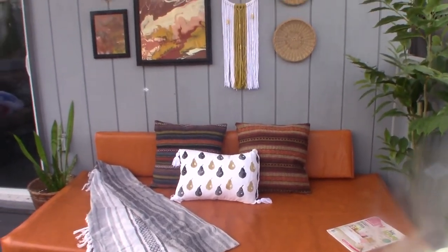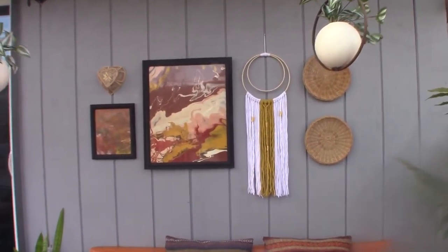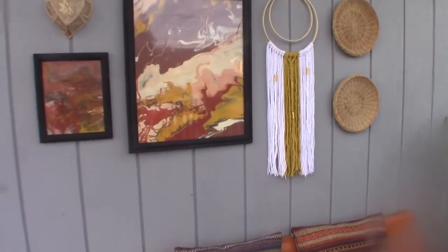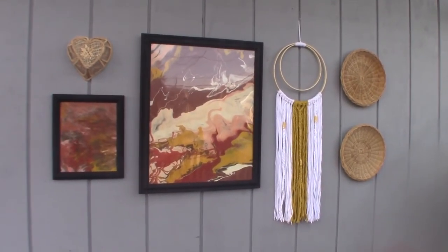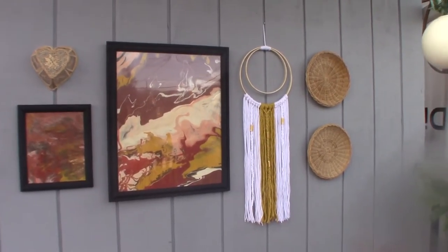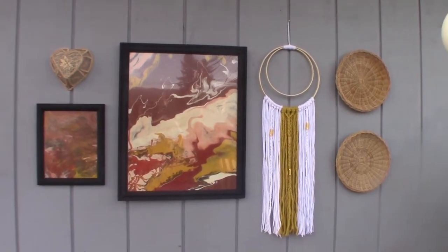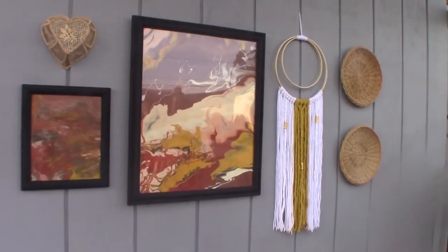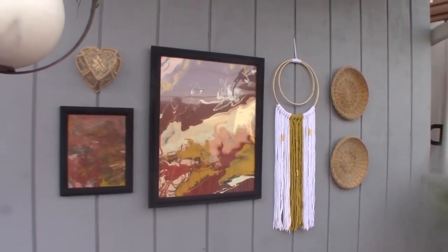I think it turned out really, really nice. So the art on the wall is pretty much thrifted items, and I made these paintings myself — these are a DIY project. And the macrame wall hanging is also a DIY project, which I will show you on my next video how I made that. But everything else is thrifted, and I think it turned out pretty good.